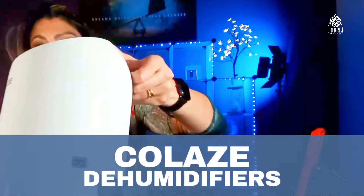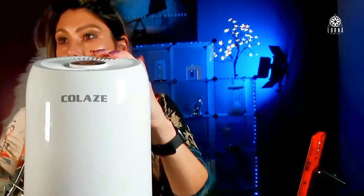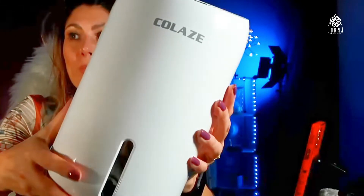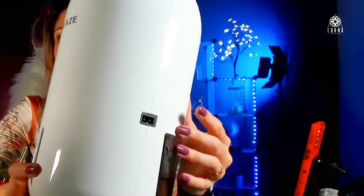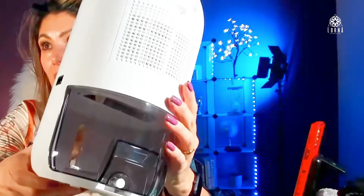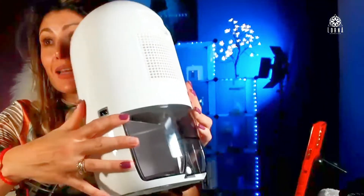This is the Collase Dehumidifier. This is a portable dehumidifier. If you have humidity in your basement, in your closet, maybe your clothes smell funny because you live in an old house and there is humidity everywhere. Maybe you live in a place that is humid.